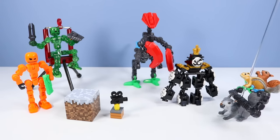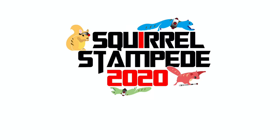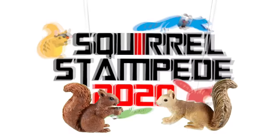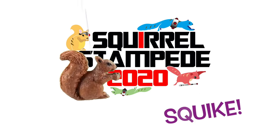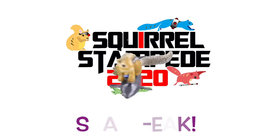Right on. I hope the prize is cupcakes. Squirrel Stampede 2020. Please swipe. And it's Squirrel Live.